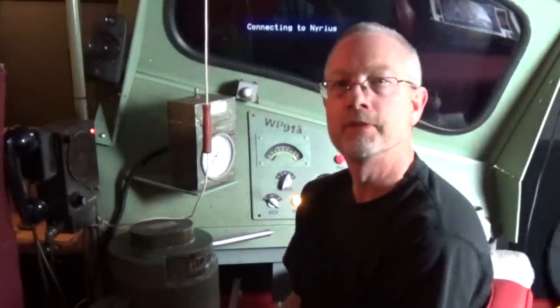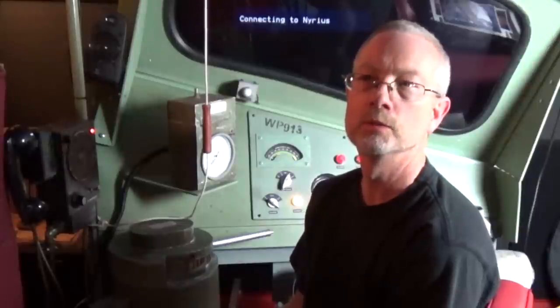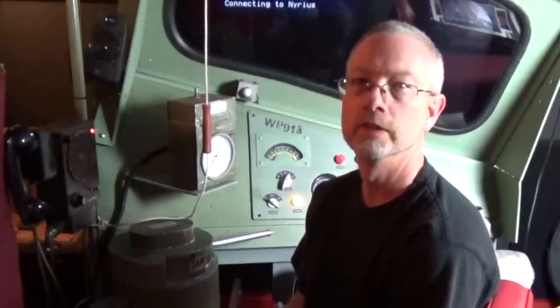So that's it for this short video. I think our next one is going to be us running the train. This is Bruce Kingsley — see you later.